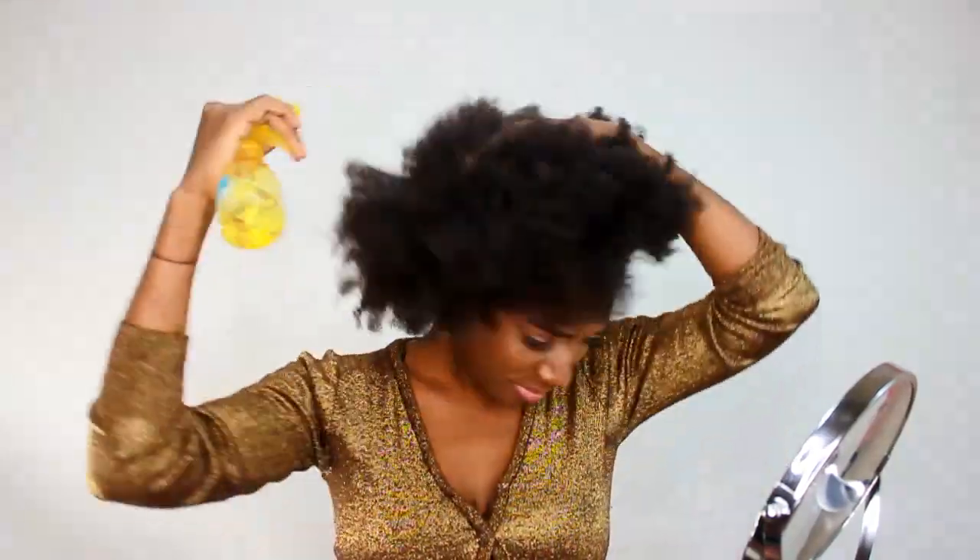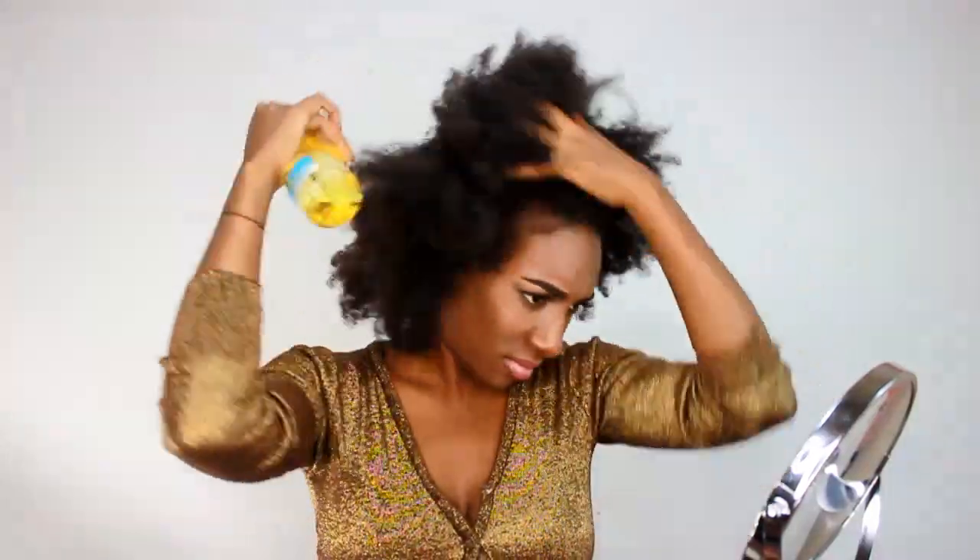You start with your hair and you'll take the spray bottle and just wet it. You don't need to get it completely soaked, but I find that my hair is more manageable when it's wet.